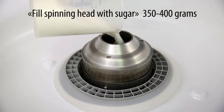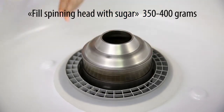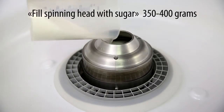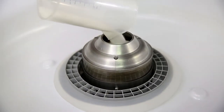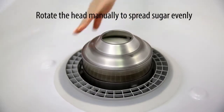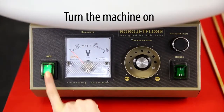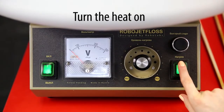Fill spinning head with sugar to three quarters. The minimally recommended amount of sugar is not less than one-third of the spinning head volume. Wait until spinning head is warmed up — it will not take more than one minute.